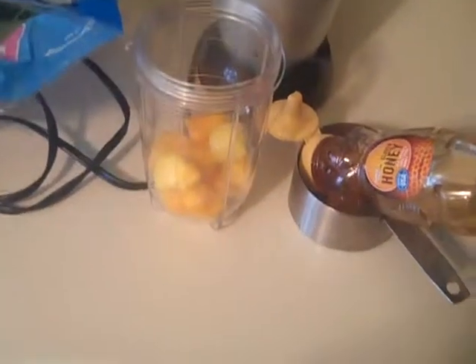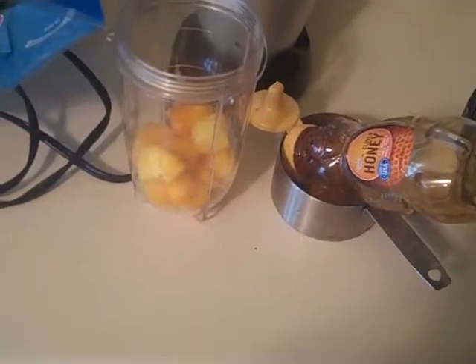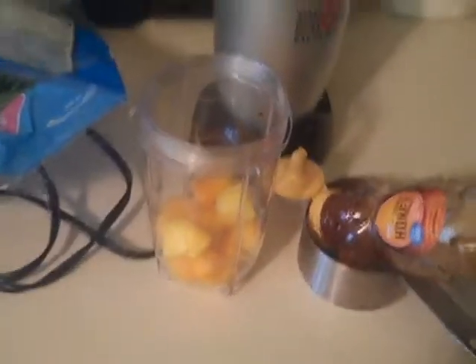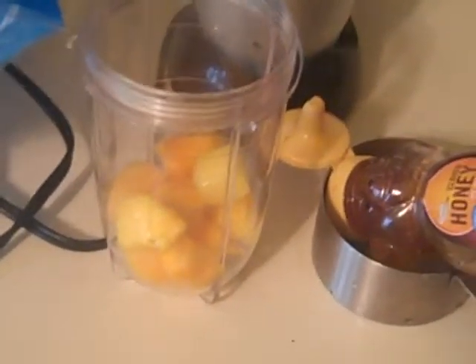Hello! I'm going to be showing you how to make one heck of a yummy healthy smoothie. This is one of my favorites, and if you're trying to detox your body, this really works well.